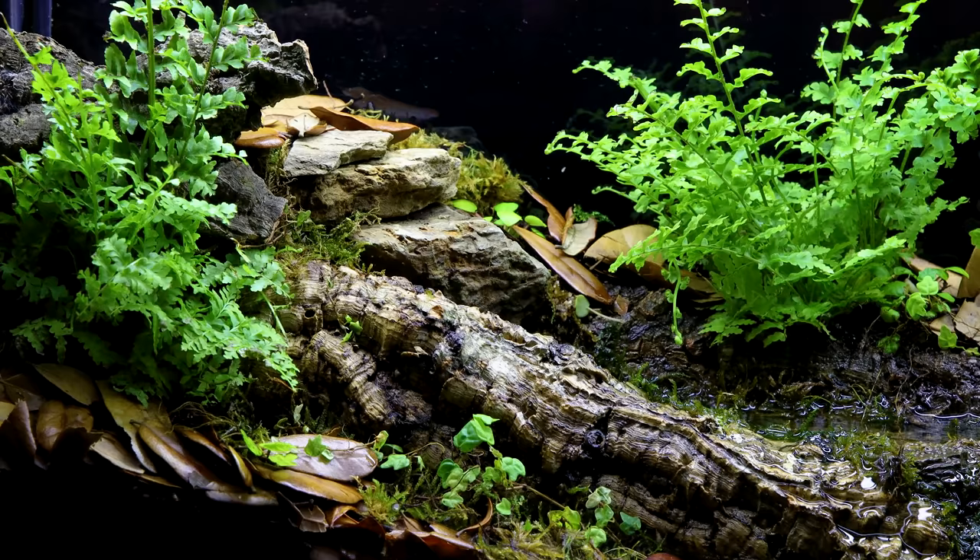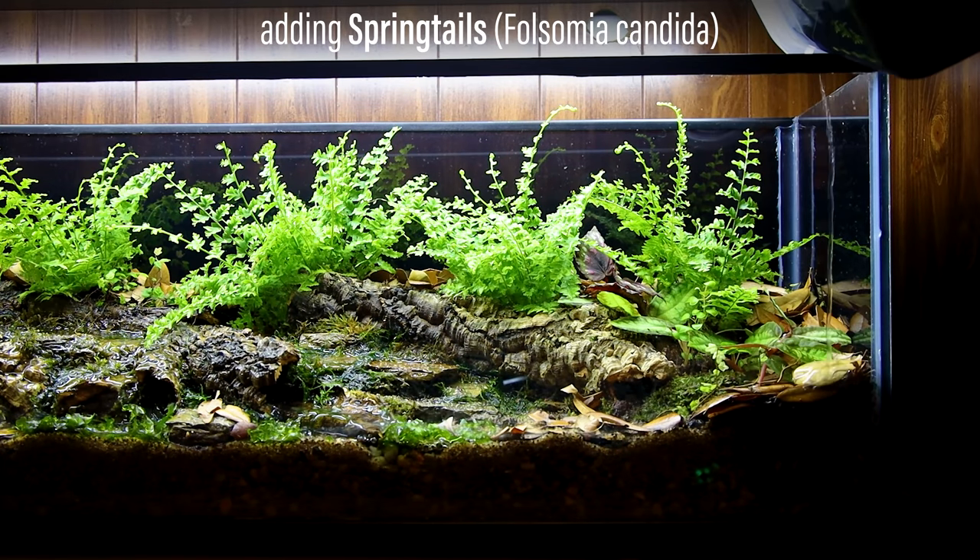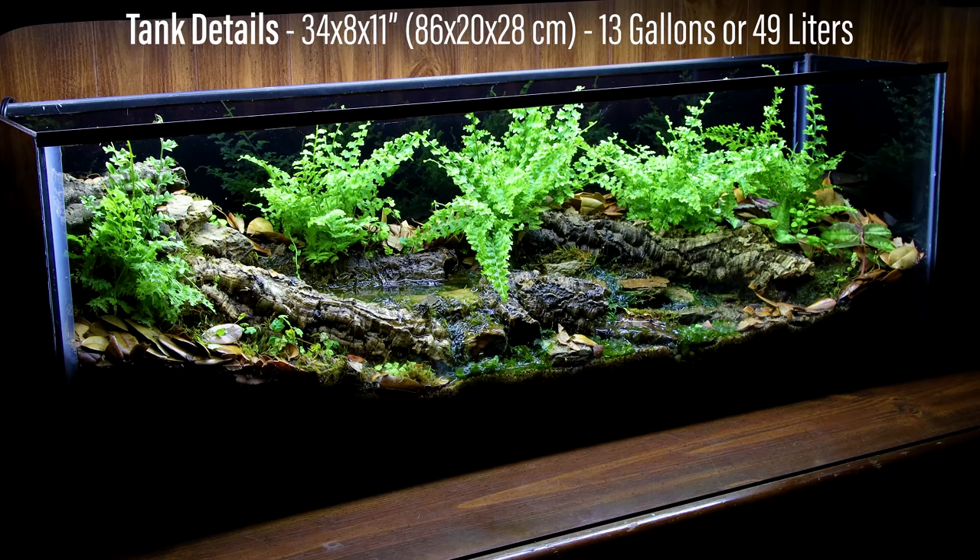However, a landscape like this is not complete without inhabitants. I don't know what you'd call this home, but I'm picturing invertebrates. For now, the only thing calling this home are springtails. Let me know what you think would look awesome in here. For reference, the tank measures 34 inches long, 8 inches deep, and 11 inches tall, which is right around 13 gallons. Keep in mind that a lot of that is taken up by the scape, so the setup actually isn't that big.